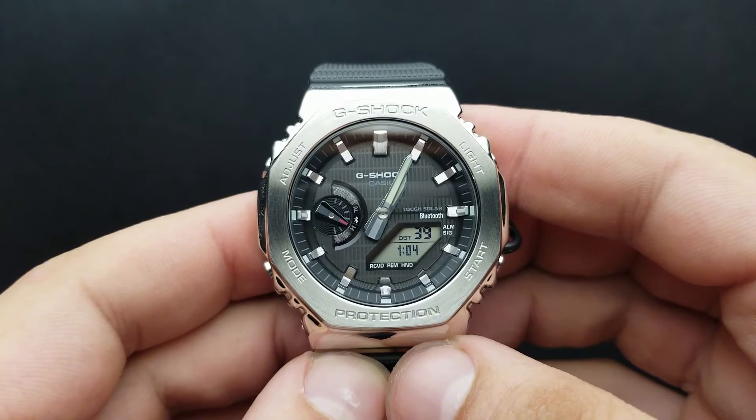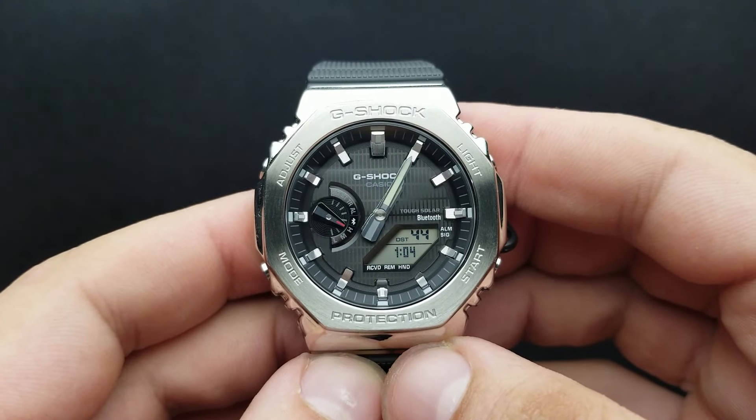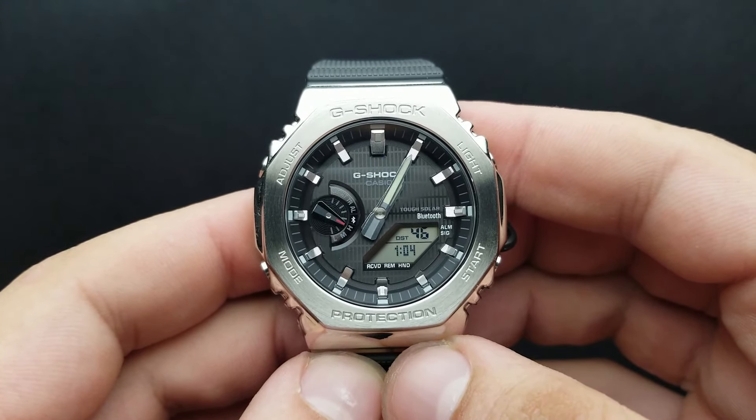Thank you very much for watching. This was the G-Shock GMB2100 — how to sync your analog and digital time.